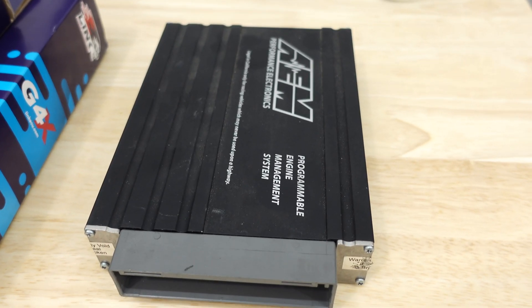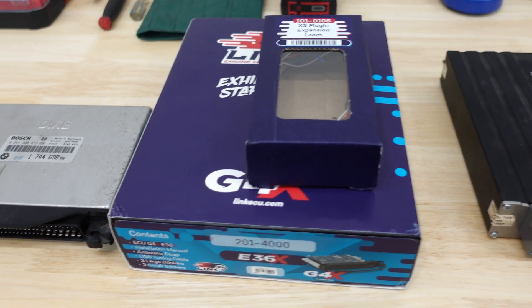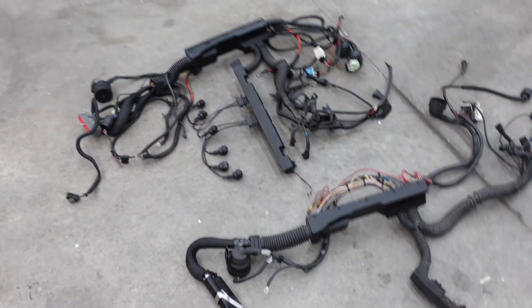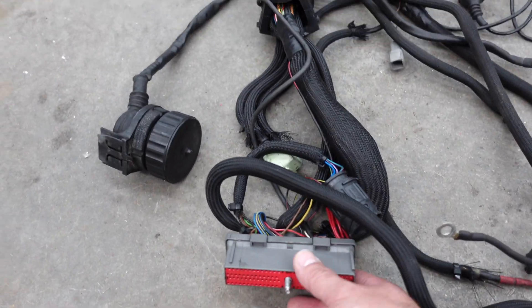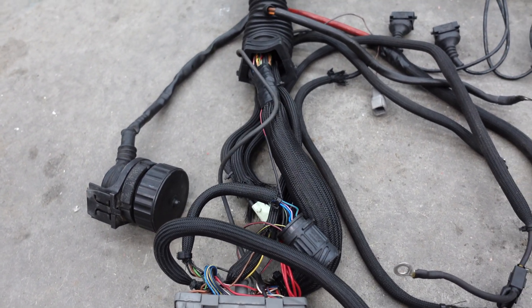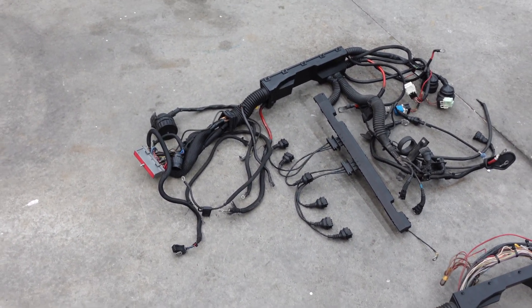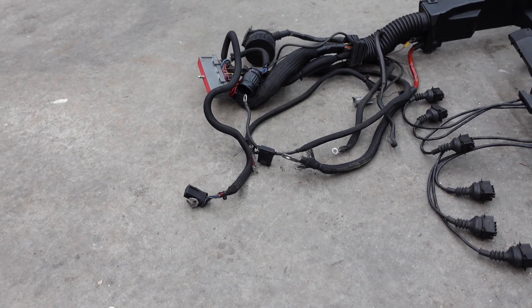Got the old AEM Series 1 here, and the new Link G4X — or the E36X for this car — which fits into the stock ECU housing. I'm going to go over a couple of other things real quick. Got the old harness and the new harness. I need a new harness because this one was wired for the AEM standalone — I wired this up back in 2012, so about nine years ago. The new unit has plug-and-play options now, so I'm going to use a used harness that still has the stock connector on it. I had to cut the stock connector off the old one to fit the AEM connector.